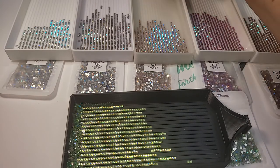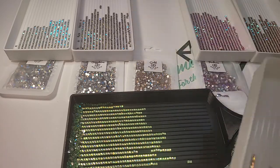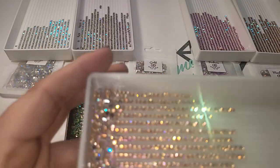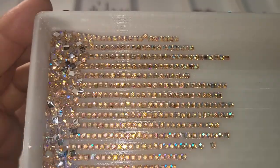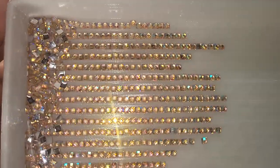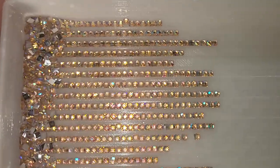Then we have the Gold AB. This one's got some peach and pink and some blue, and of course gold, a little bit of yellow.